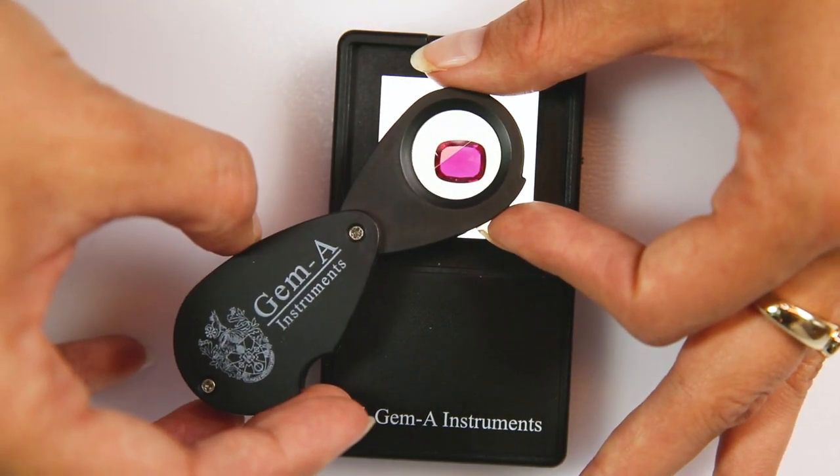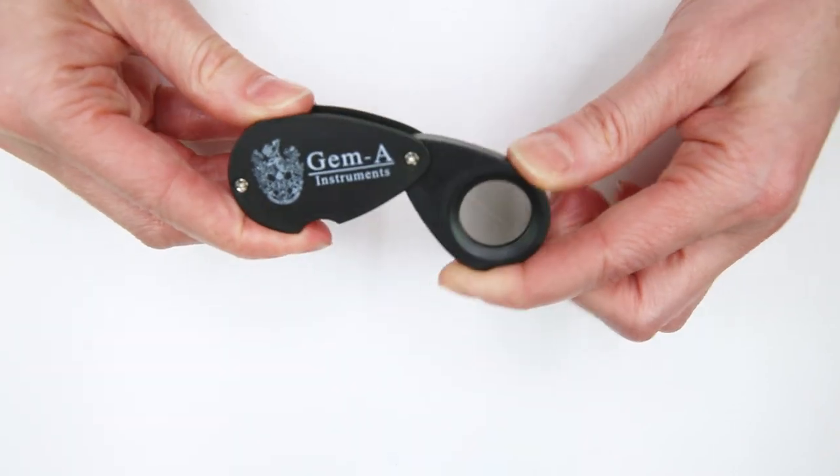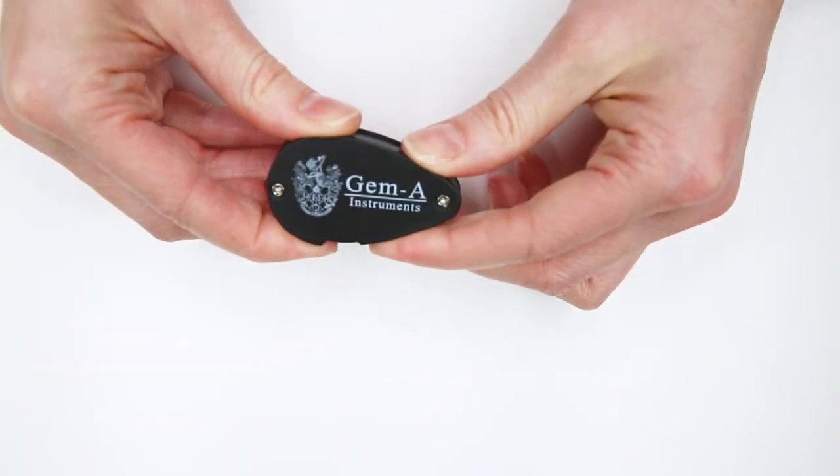The Dicroscope is one of the gemologist's go-to pieces of kit. It is portable, easy to use, and the results are easy to decipher. On occasion it allows us to fully identify gemstones with no other tools, but at the very least it will narrow down our possible options.